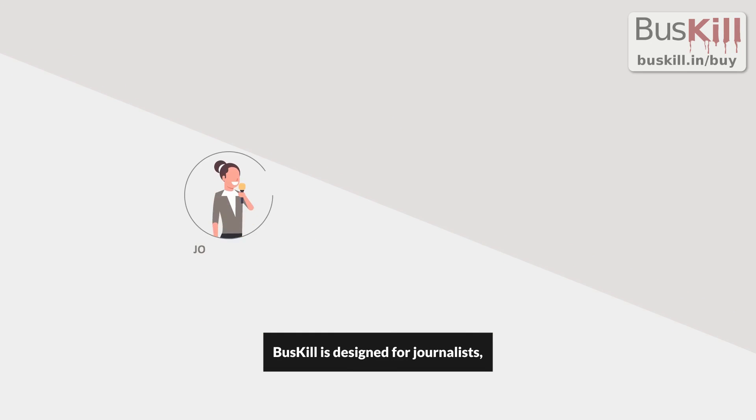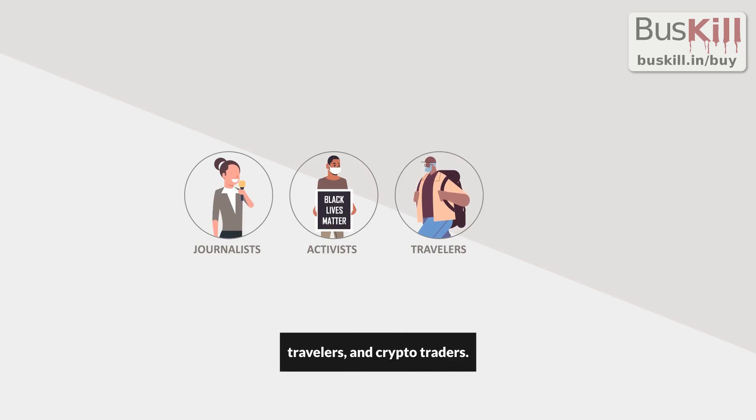BusKill is designed for journalists, activists, travelers, and crypto traders.